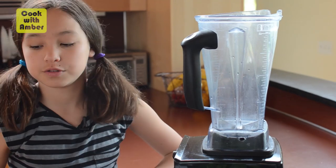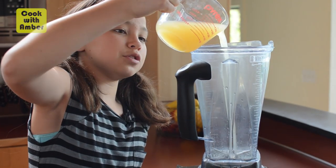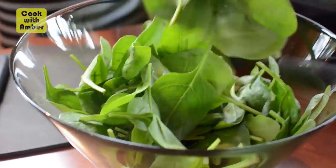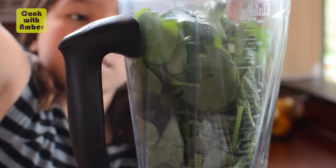Liquids always go in first, remember that. So a cup or 250 milliliters of apple juice, juice of one lime, and our spinach. This may seem like a ton of spinach, but do not worry.